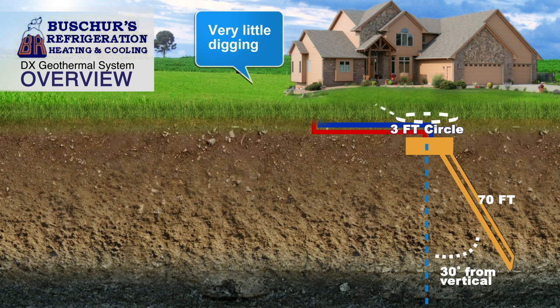Another benefit of waterless geothermal is the fact that we don't have to tear up the whole yard. The vertical ground loop only takes up a three-foot circle in your yard.